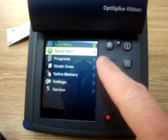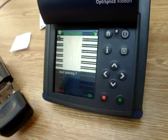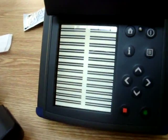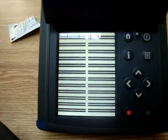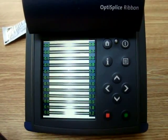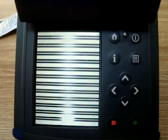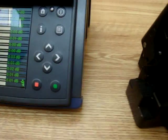Close your lid and come into your splice start area — here you can see all your fiber ends. Go over and hit the green button to say you're ready to start splicing. The unit is splicing all 12 fibers at one time, and when it's done it will give you the losses per splice.